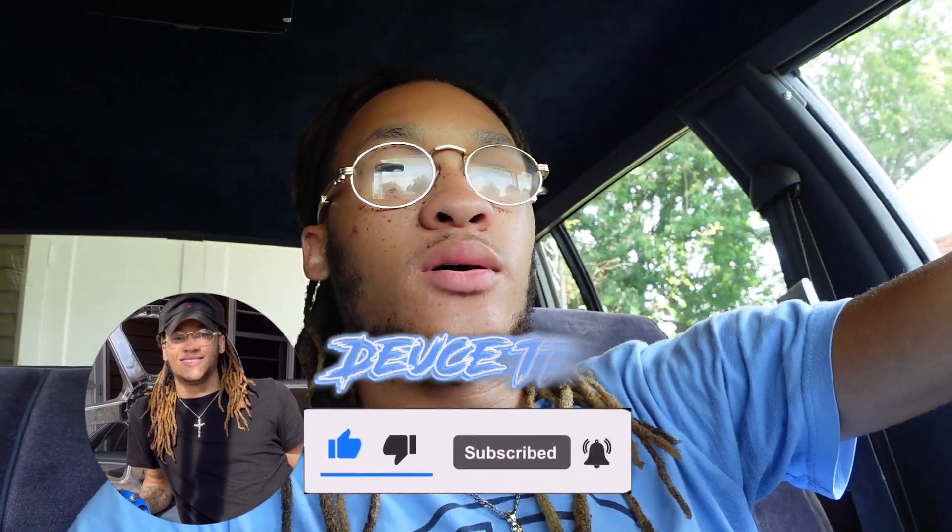What's up y'all, welcome back to the channel. Today we're finally gonna be finishing my halo lights. Hopefully this plug that we got fixes the problem, because that other plug was corroded a lot. Hopefully this plug we're gonna put on is gonna finish it up so I can have my halo lights back on and ride with my halo lights.